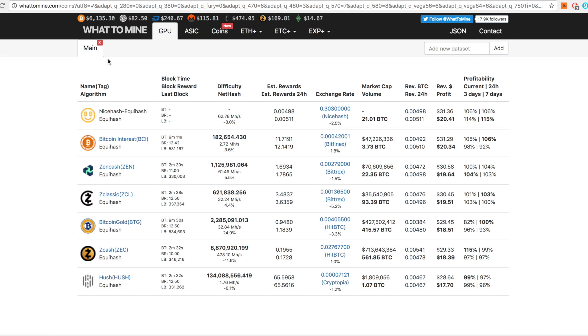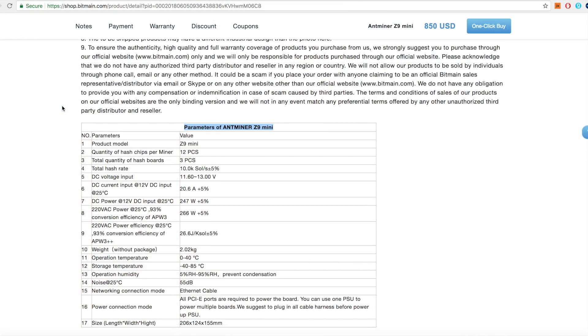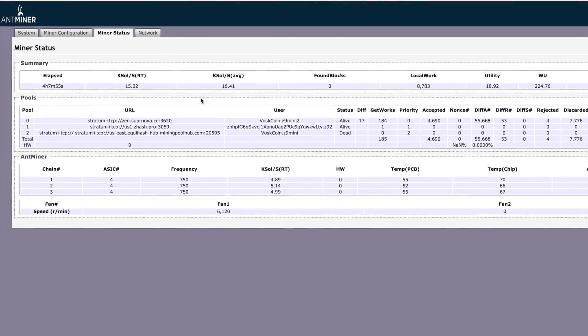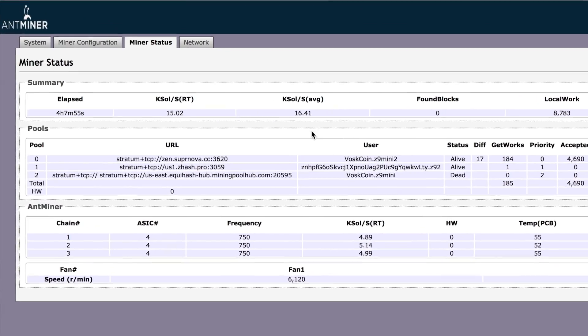You can overclock these miners, which I'll get to in a second. But from the factory, Bitmain says this miner — the first-to-market Equihash ASIC miner — is going to do 10,000 sols at about 300 watts. I'm not recommending or endorsing this and you do all this at your own risk, but we maxed out the overclock at a 750 frequency. You're not going to believe what it's averaging: 16K sols. That's about 24 1080 Tis. Our second Antminer Z9 is actually maxing out around 16.5 or 16.6 average sols. That's insane.